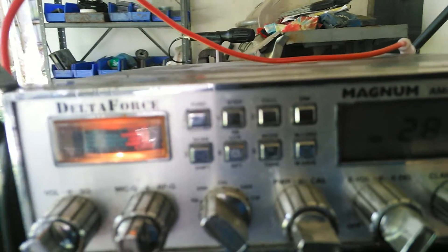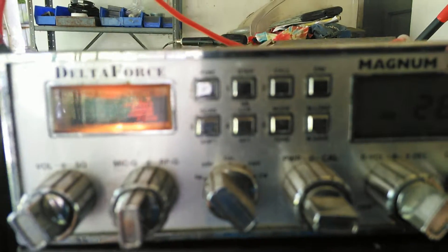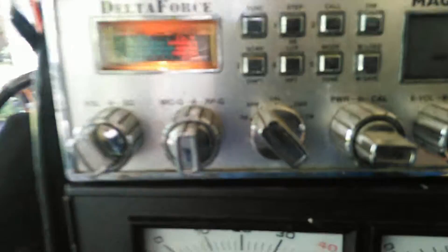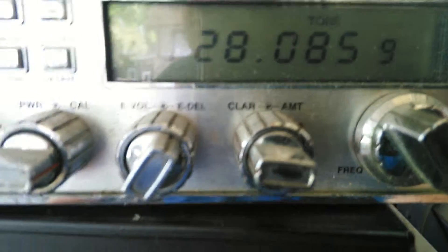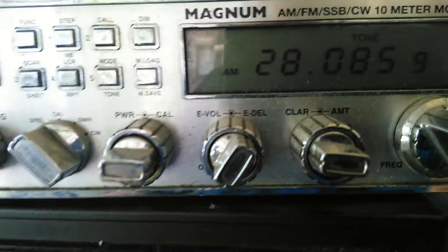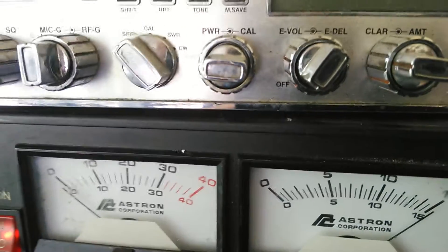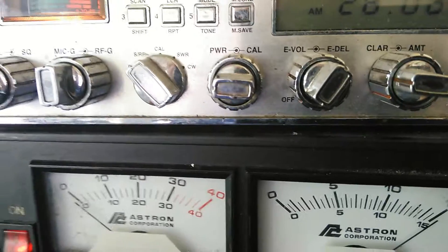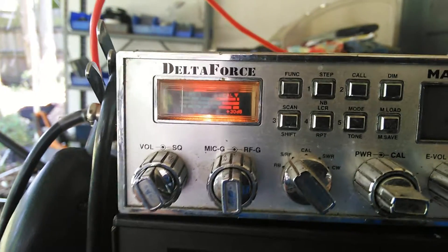Some of the newer radios coming out have even more and can get into even more of the ham bands. If you ain't got a license there, unless it's an emergency, I wouldn't transmit there. You can listen to ham broadcasts in the ham bands all you want, but the minute you transmit — if it's not an emergency — you could get yourself into trouble. Depending on how they feel, it could be $10,000 per incident. The FCC can garnish your wages until the fines are paid. They're worse than the IRS when it comes to money you owe them. You don't want to screw with the FCC.